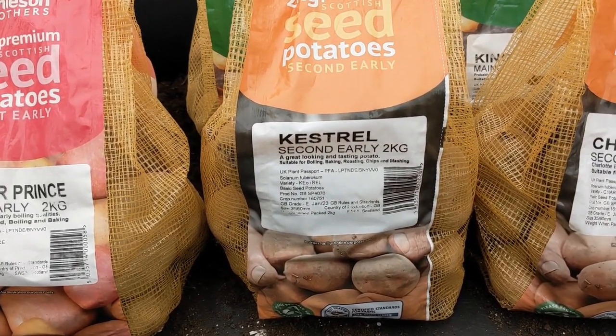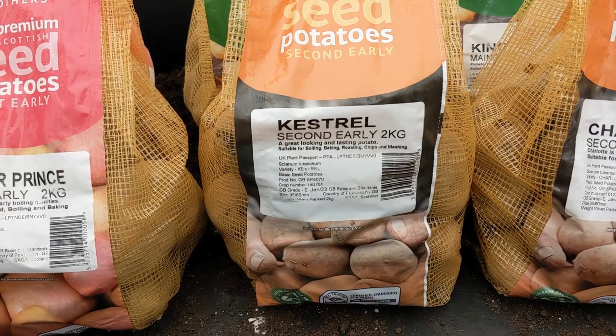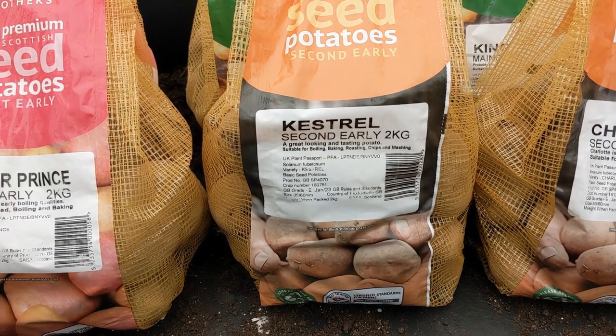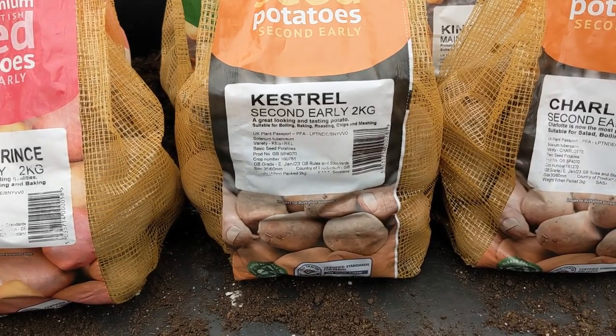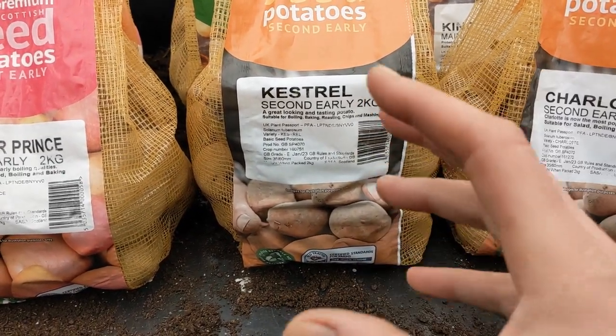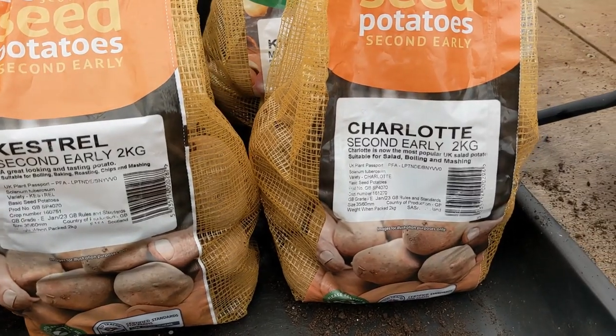Kestrel — a great looking and tasting potato. This is a second early. Suitable for boiling, baking, roasting, chips and mashing. So it's a good all-rounder. We've tried and tested these; they're all tasty and good.